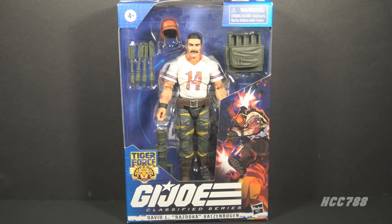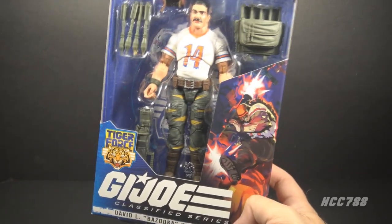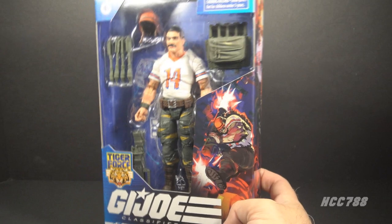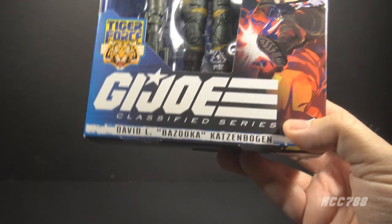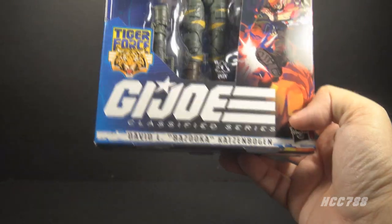I took a brief look at this figure in my review of the vintage Tiger Force Bazooka, but I wanted to take a closer look at it. Let's start by looking at the packaging. We have the window pane showing the action figure and the accessories. They've started doing plasticless packaging, so these plastic window panes will go away, but we still have the window pane so we can see what we are getting here. We have the Tiger Force logo and the G.I. Joe Classified Series logo. This is David L. Bazooka Katzenbogen — we have his full name here, not just his code name, as we sometimes get on these figures.